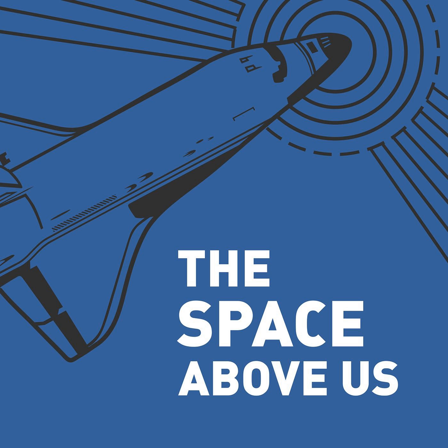Hello, and welcome to The Space Above Us, Episode 4, Project Mercury Flight 2, Liberty Bell 7: Spaceflight and Seawater.